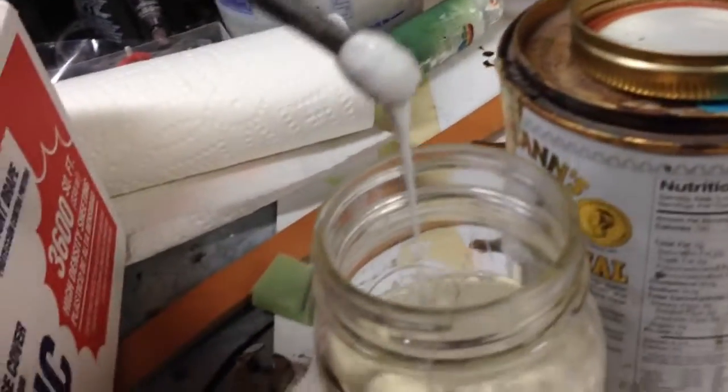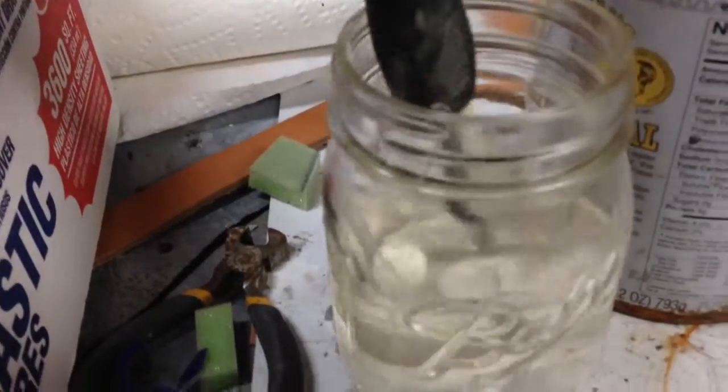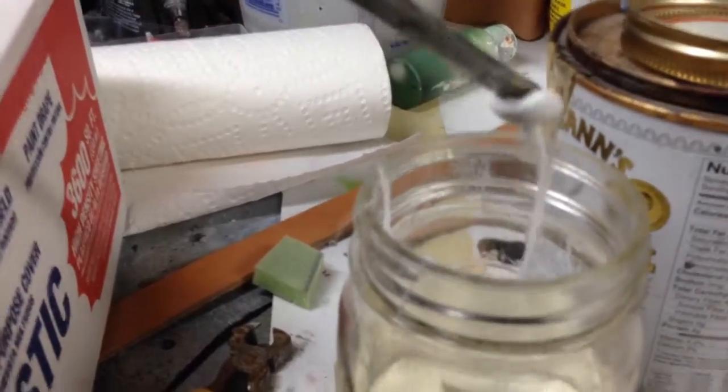So this is the stuff that I use. This is about the consistency that I expect it to be. You can see there's really no structural integrity to it at all — it's just kind of a soupy mess.